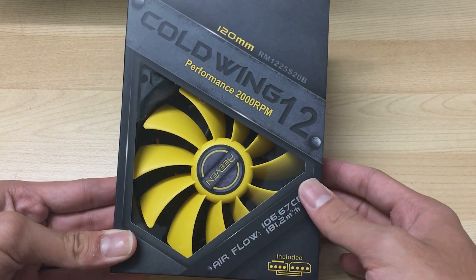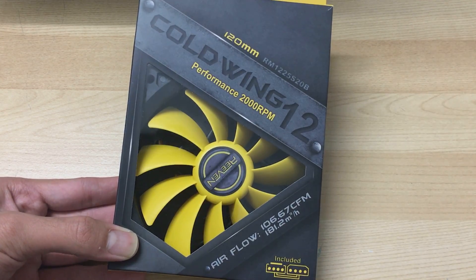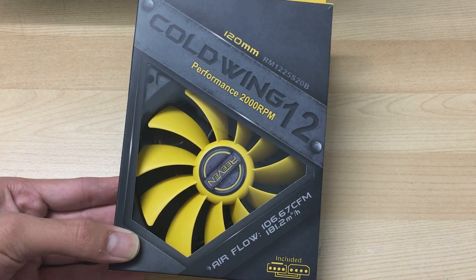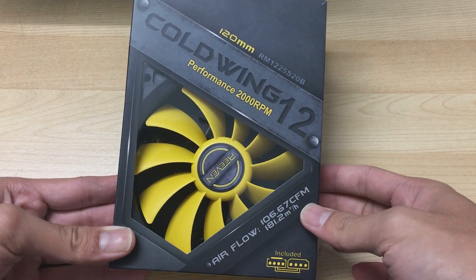So if someone's looking for a good fan at a cheap price, you might want to take a look at this. We'll see the performance in my fan review roundup which I'll be doing pretty soon, which will compare a lot of fans at the same time.